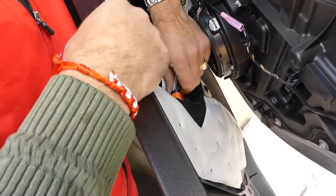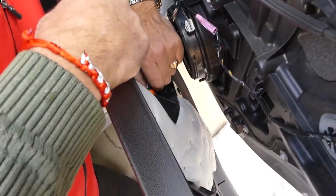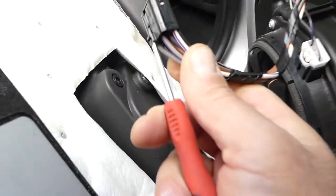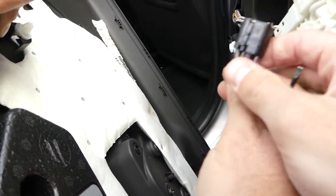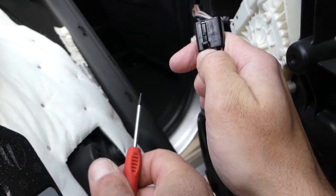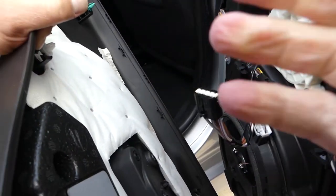There is one tab that you need to push back — I'll show you once we pull the cable. This one right here needs to go back, and then you pull the wires out.